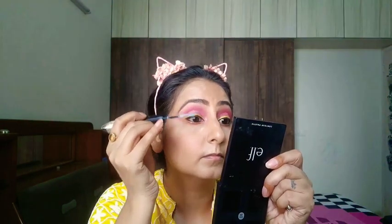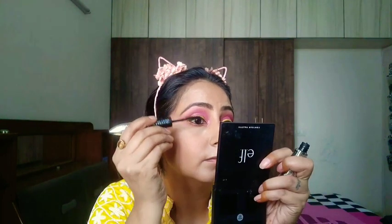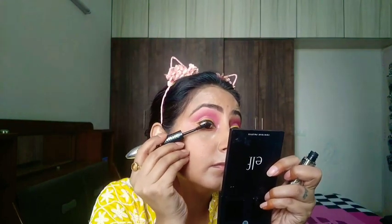Now I am using the L'Oreal Fiber Mascara. On one side it's the fiber and on the other side it's the mascara, so it gives a very nice lengthening effect and enhances your natural eyelashes really well. If you don't want to put on false lashes, you can go with this mascara.